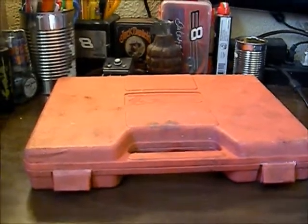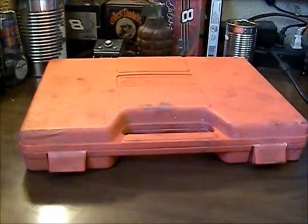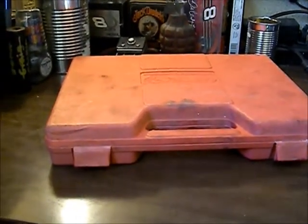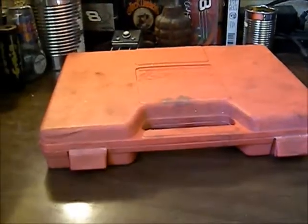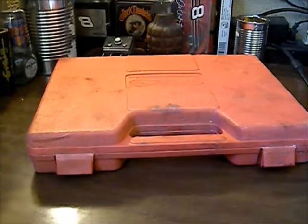Hey YouTube, Rando here. This should be a pretty quick video - we hit up the flea market on the way home today. I had about 30 bucks in my pocket and wanted to stop in. There's always one vendor I hit up because he has a cool little setup with bins: a dollar bin, a two dollar bin, and a five dollar bin, and he's reasonably priced.